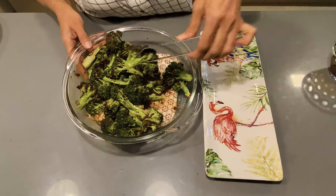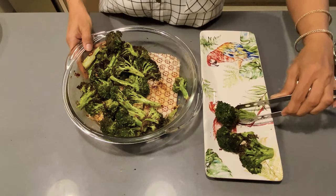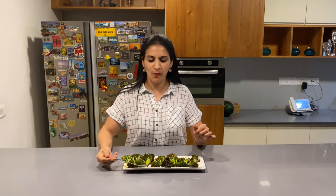They are ready to plate. Enjoy this super easy evening snack with a glass of red wine. Cheers!